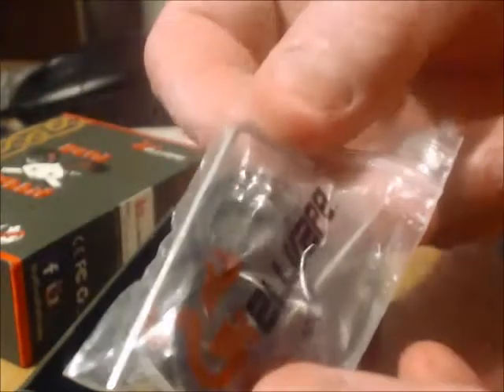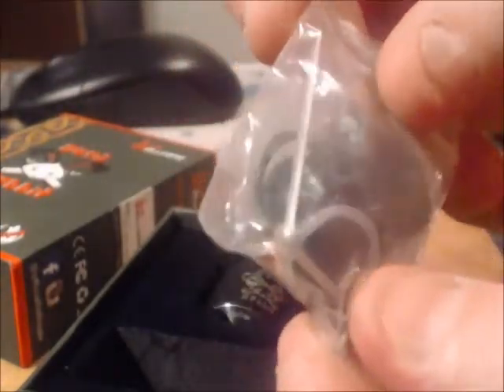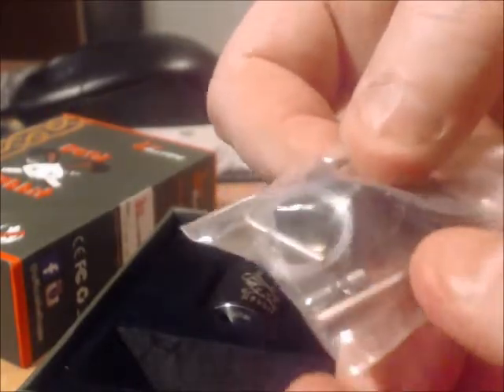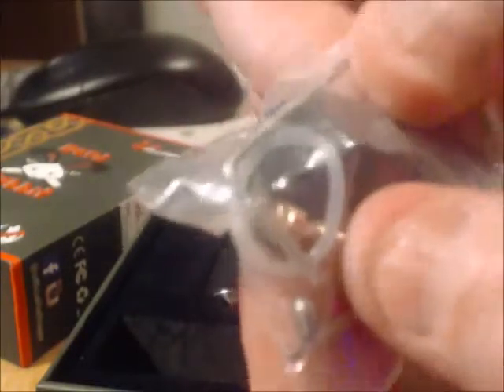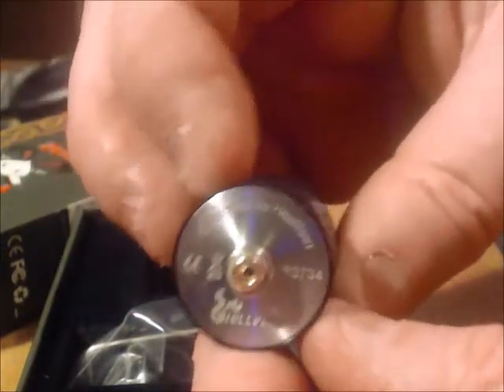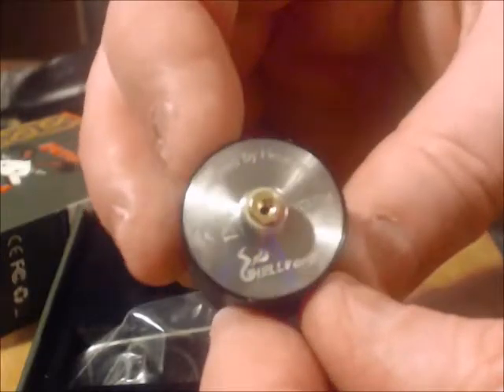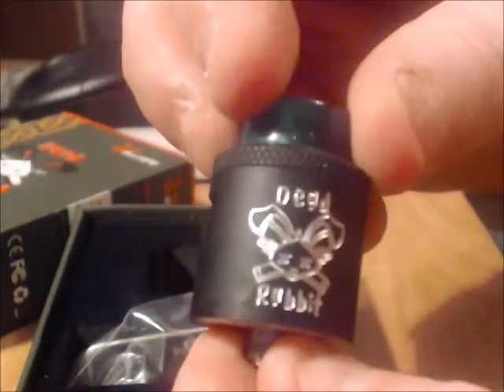Inside you have a little bag of goodies: two allen keys, some spare O-rings, an adaptor for the 510 drip tip, some grub screws if you want to change out your screws, and a brass 510 pin if you want to change it from being a squonker. Unlike my previous video, this actually came with the squonk pin installed. The bottom has a number and underneath it says Hellvape.